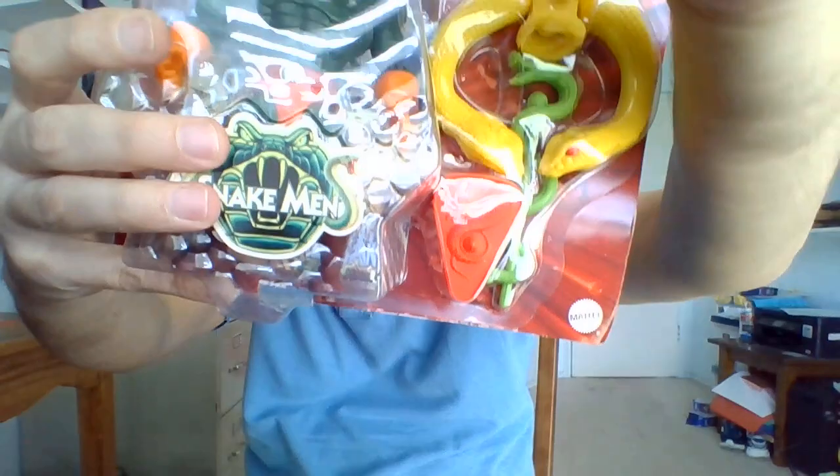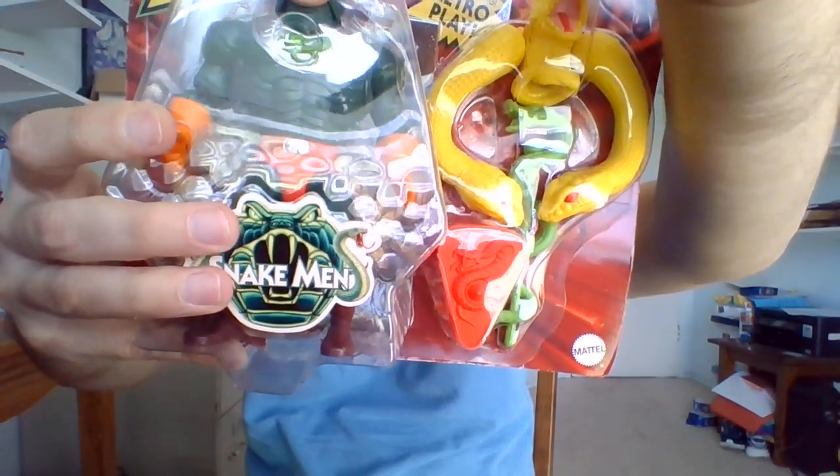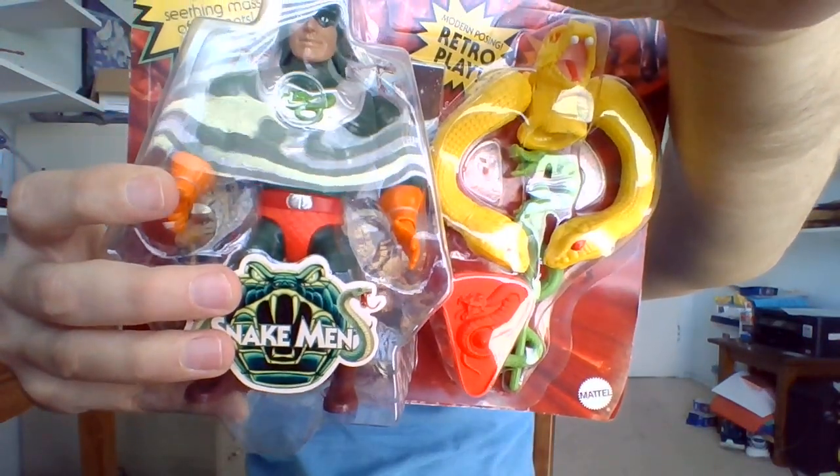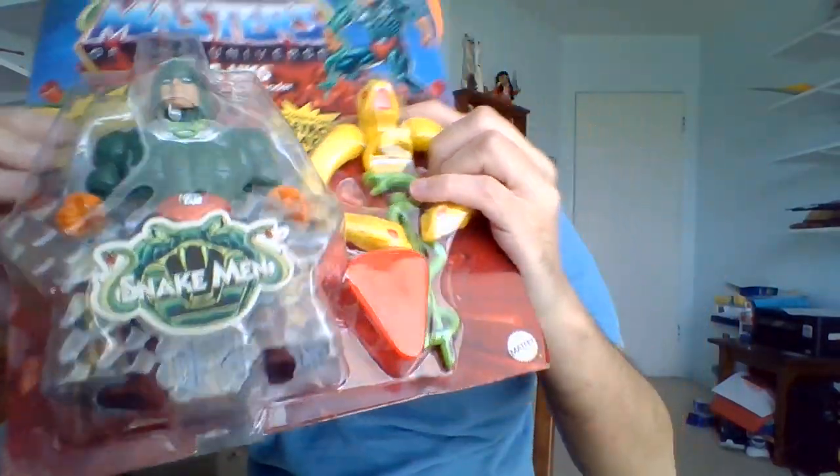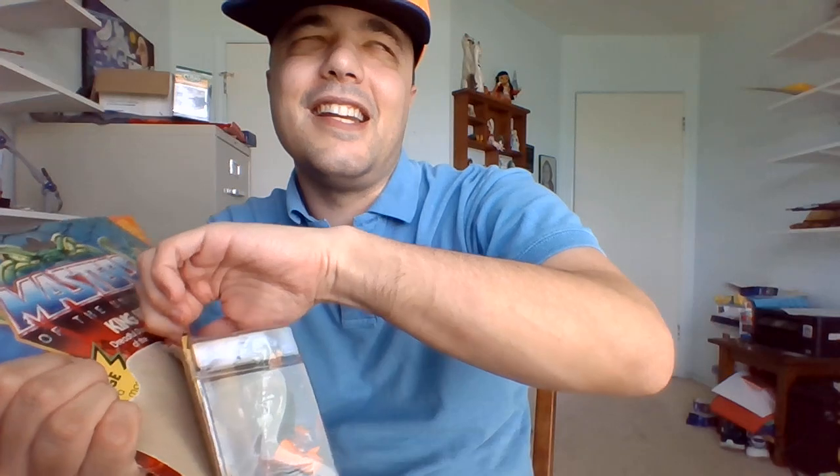Most of the Snake Men in Eternia follow him loyally. There are now beginning to be other factions in Origins — you've got Lady Slither and her house, and then you've got King Hiss and his royal house of Reptilianus.